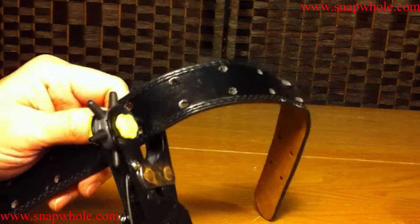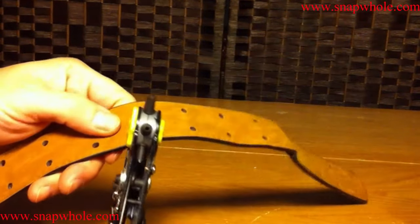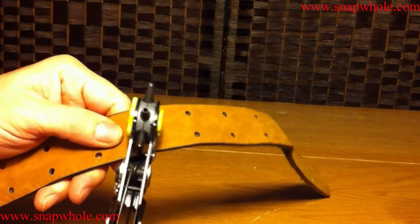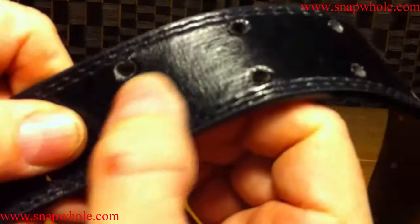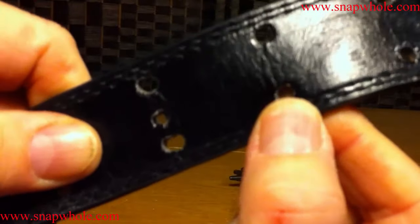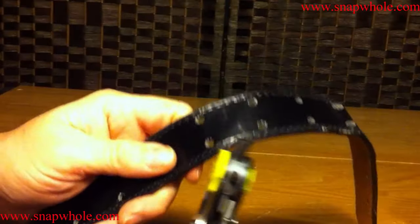To me, that was a very easy squeeze, but it did not go all the way through. I turn it over and do that same thing again. It does not cut a perfect hole, but it is a belt and there will be something through that, so it won't show.